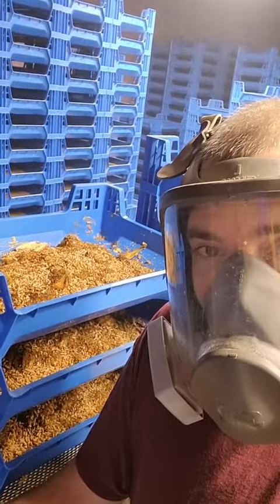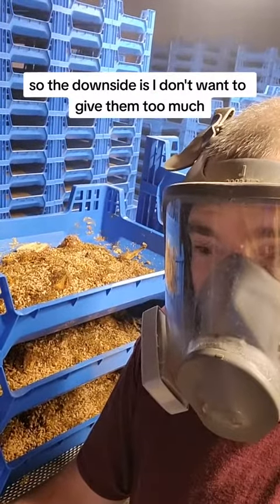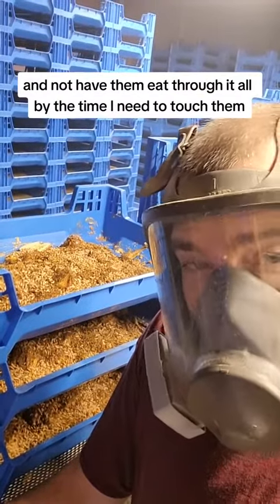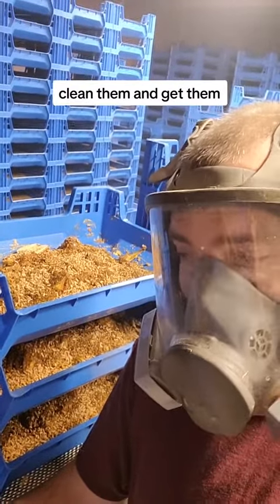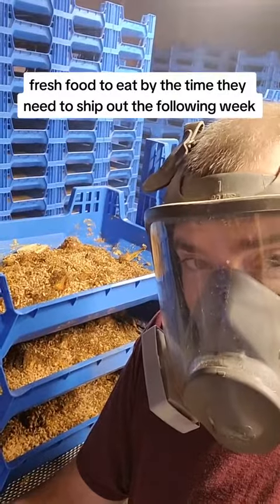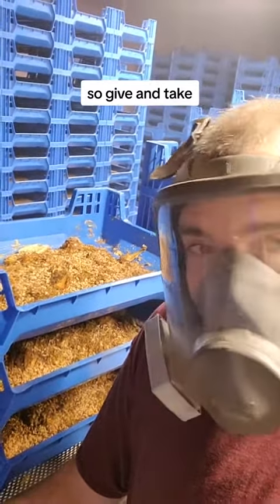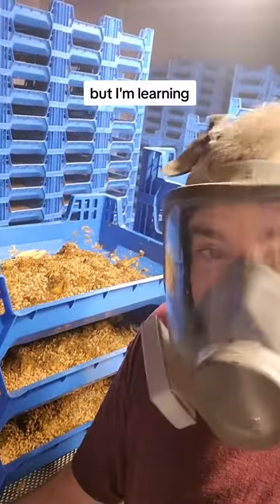The downside is I don't want to give them too much and not have them eat through it all by the time I need to touch them, clean them, and get them fresh food to eat before they need to ship out the following week. So give and take, but I'm learning. What do you think?